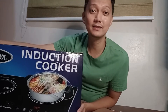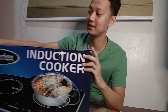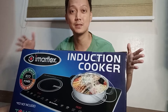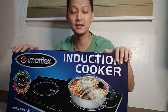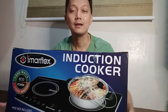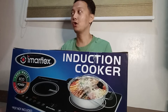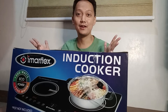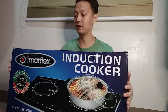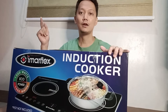Hi guys, welcome back to our channel. This is Marco Espinoza and for today's video we will be unboxing this induction cooker that I just bought from Shopee through House Express. Shout out to House Express — they are really accommodating and they were able to package this induction cooker together with the Keola airfryer oven really well. Parcels were safe, no dents or damage at all.